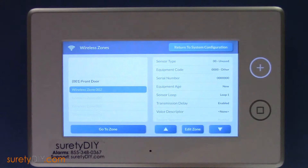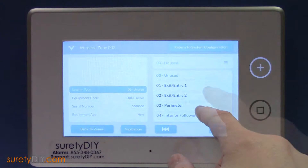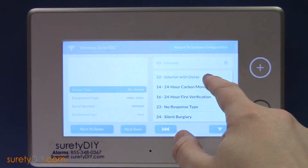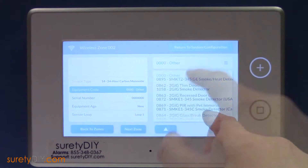For sensor type, choose number 14, 24-hour carbon monoxide. And for equipment code, choose 2GIG CO detector.